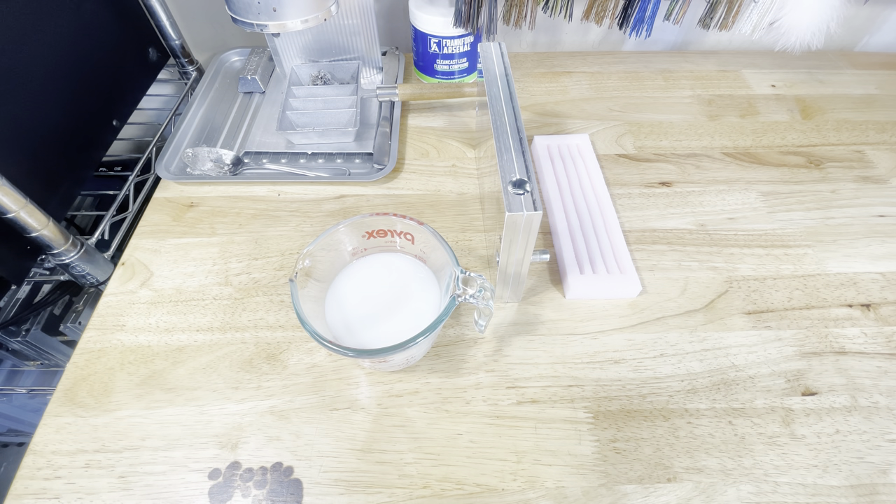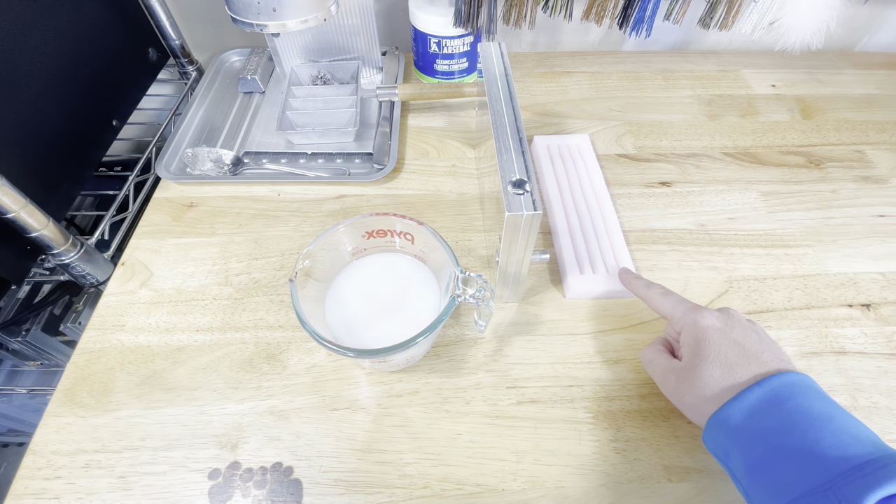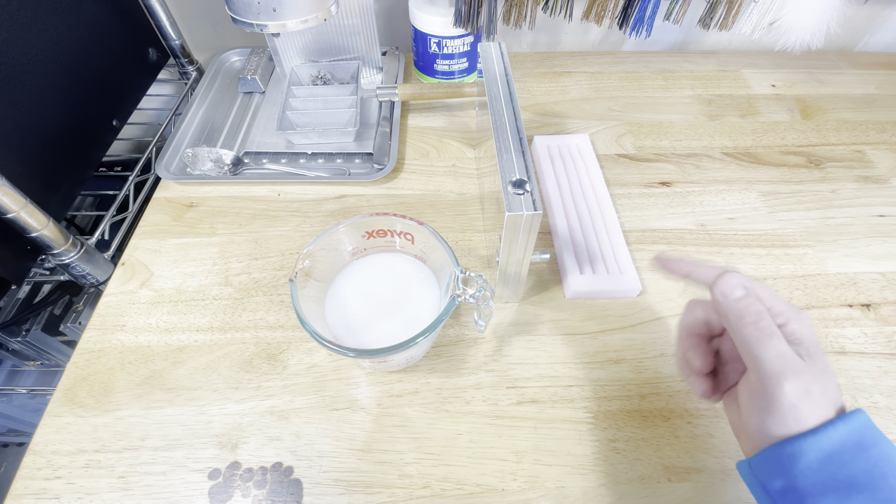Welcome back to the channel guys. Today we're going to show you how to get the most out of your plastic using injection molds and also using open pour molds. Stick around and we'll show you how.